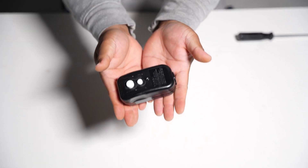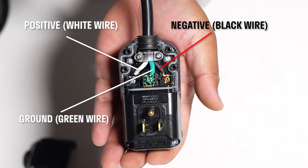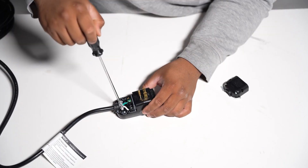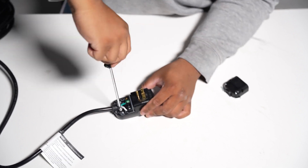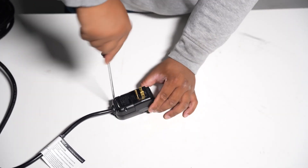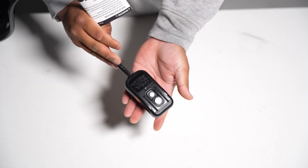Take your new GFCI plug and reconnect the wires following the connection guide. Once the wires are connected, reattach the wire lock by screwing it back in place. Finally, place the cover back on and re-tighten all four screws. Your new GFCI plug is now installed and secure.